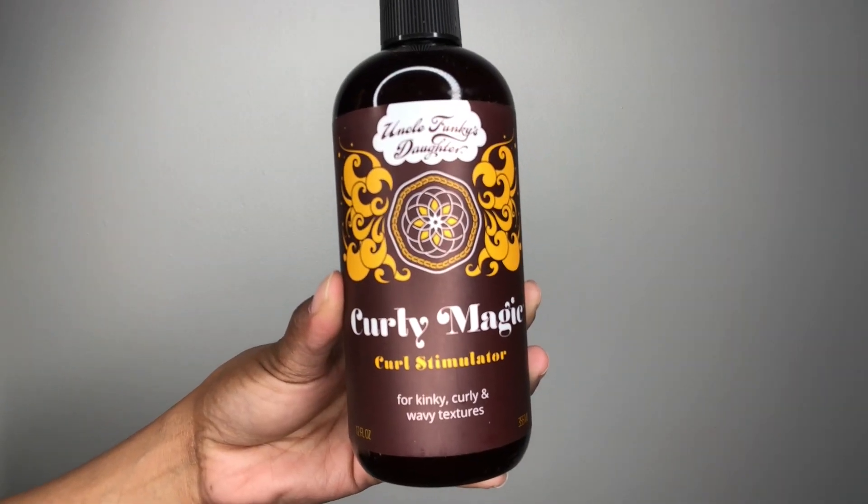This is the infamous Curly Magic. If you haven't used it or seen it, this is the consistency — it is a clear aloe vera-based gel. Aloe vera is very slimy, but it's a great ingredient for your hair. It definitely adds that shine and, as you can see, it just clumps my curls right away. I usually don't break the gel cast right away on day one — I like to wait until day two or day three. But even with that said, without breaking the gel cast, I get an amazing ton of volume on day one.